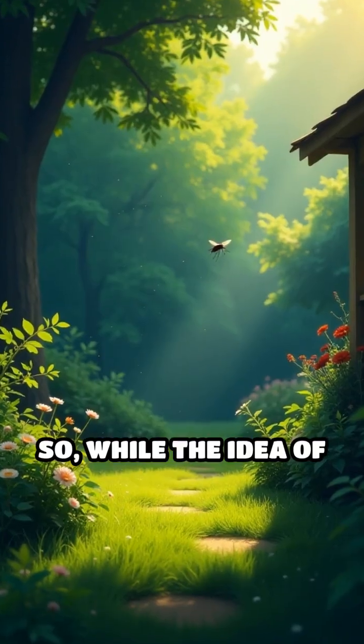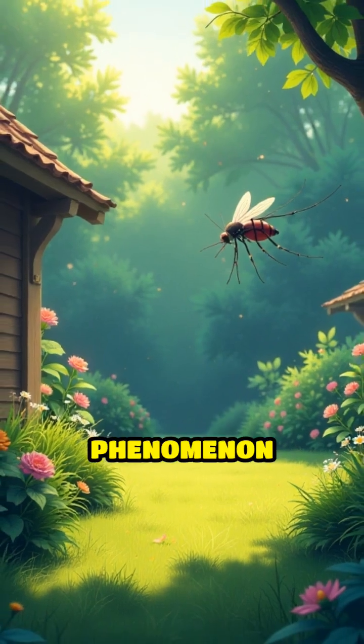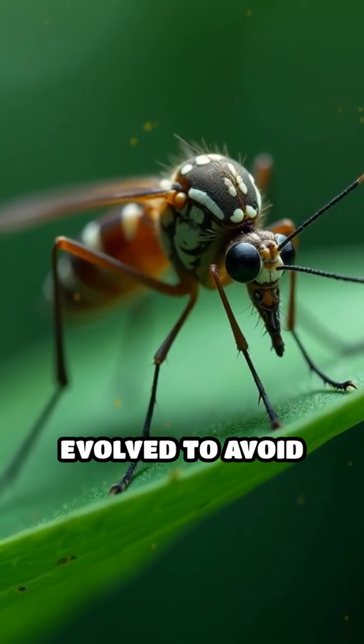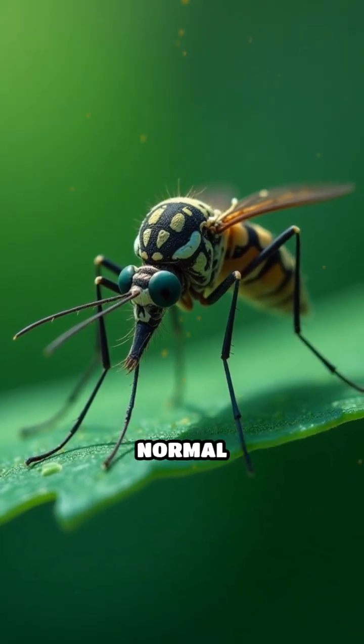So while the idea of bursting mosquitoes might sound satisfying, it's mostly a laboratory phenomenon and not something you'll see in your backyard. Rest assured, mosquitoes have evolved to avoid this fate, making bursting after a bite virtually impossible under normal conditions.